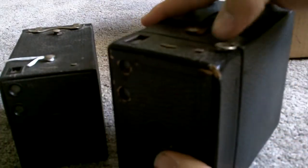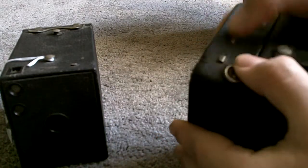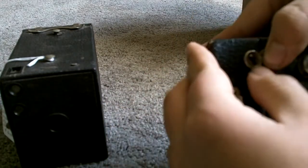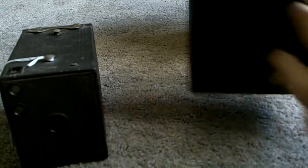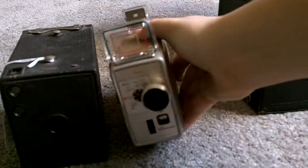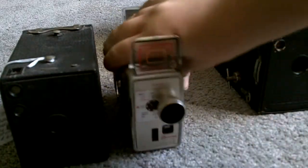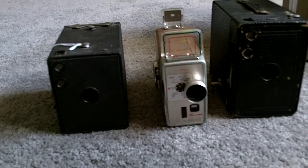It's adding to my collection of old Kodak cameras. In my previous video I did get the Kodak video camera, which is pretty awesome. I'm just pretty much adding on to my collection of Kodaks — I'm filming on a Kodak right now. So this is another video camera right here. You can see how far they've come. That's my starting collection of Kodaks.